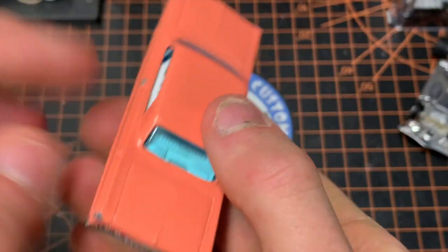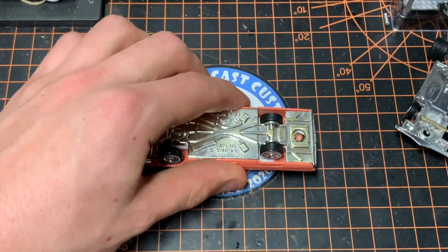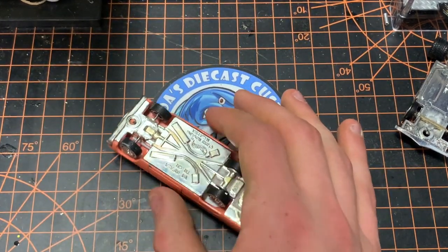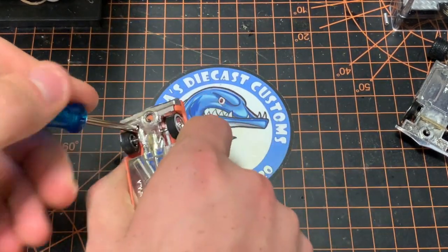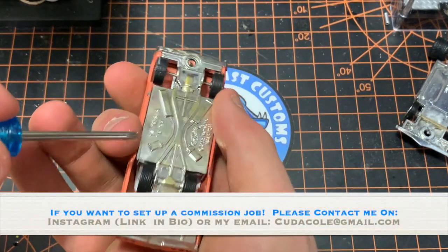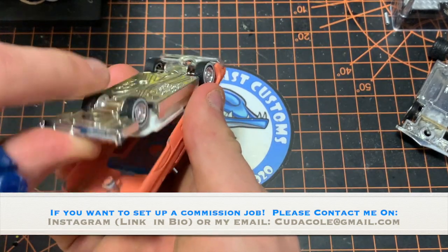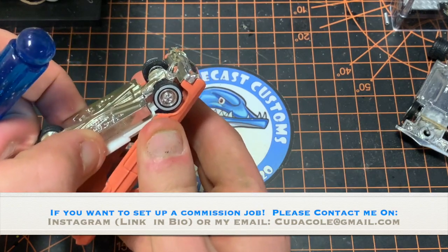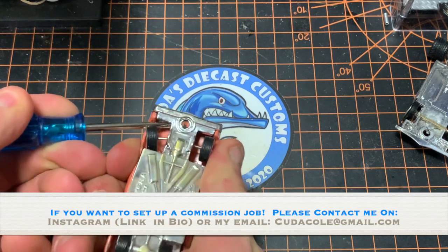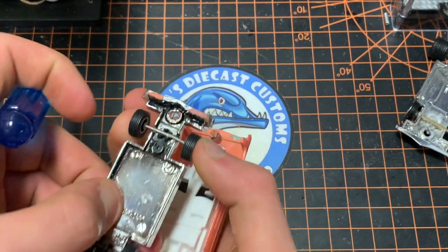The paint's kind of ugly — I don't know why I chose that paint — but today we're gonna revive this for a new customer of mine. He met me on Instagram and DM'd me asking if I could build him a car. Also guys, if you are curious, I do commissions. My link to my Instagram and my email will be in this video and down below.